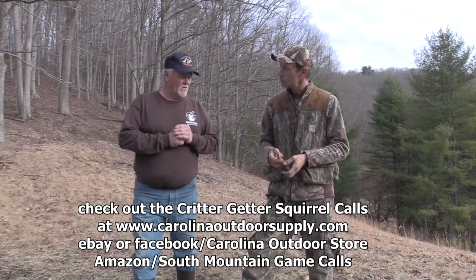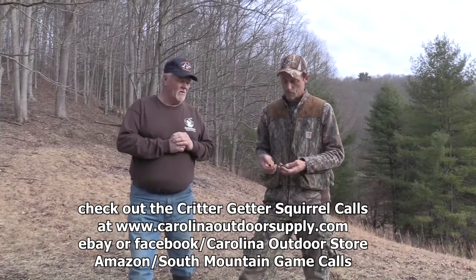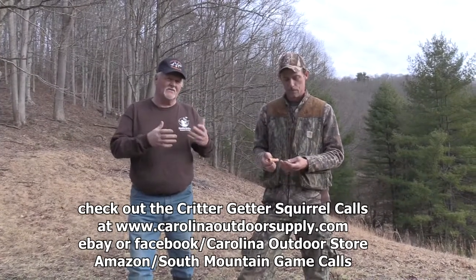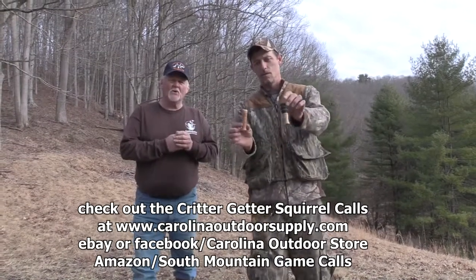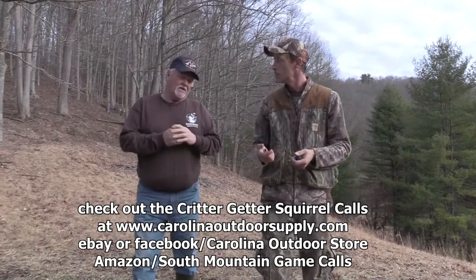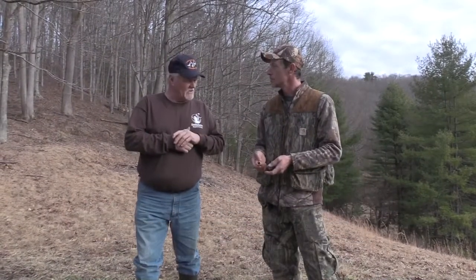We just wanted to take a few minutes here out of our squirrel hunt, and since Shane did such a good job using them up there in the woods, I really wanted him to show you exactly how they sound. If you want to get one, you can find them on our Amazon store, our eBay store, or go to carolinaoutdoorsupply.com. Thanks a lot, Shane.